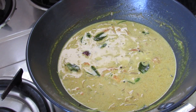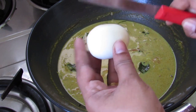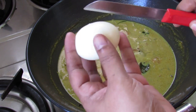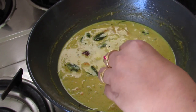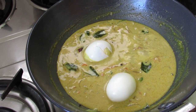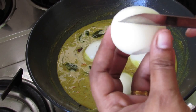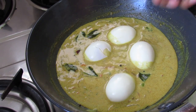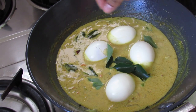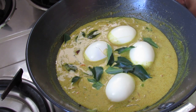The gravy looks thick and creamy now. Let's add in the boiled eggs — just give a small slit so that the gravy seeps inside the egg. You can also cut it in half and serve. Add some more curry leaves on top, and there you go — simple and easy egg curry is ready in just about 20 minutes.